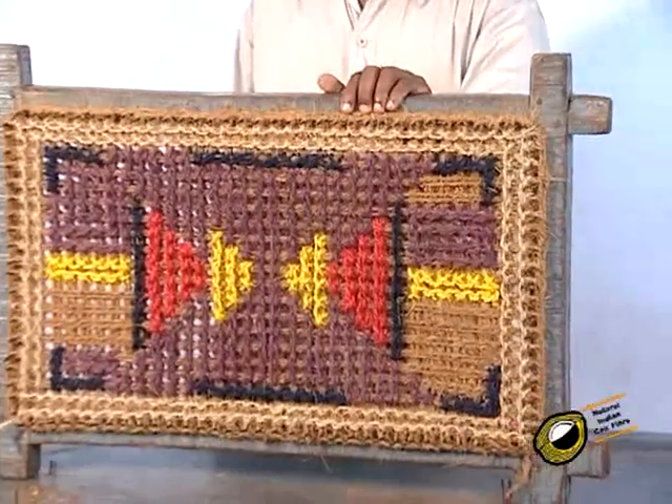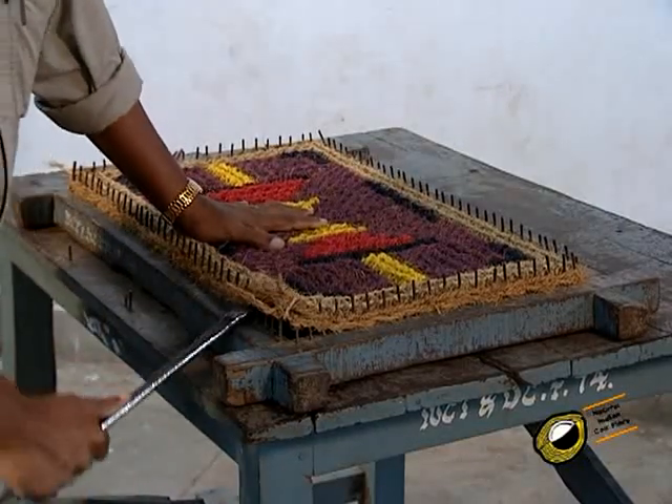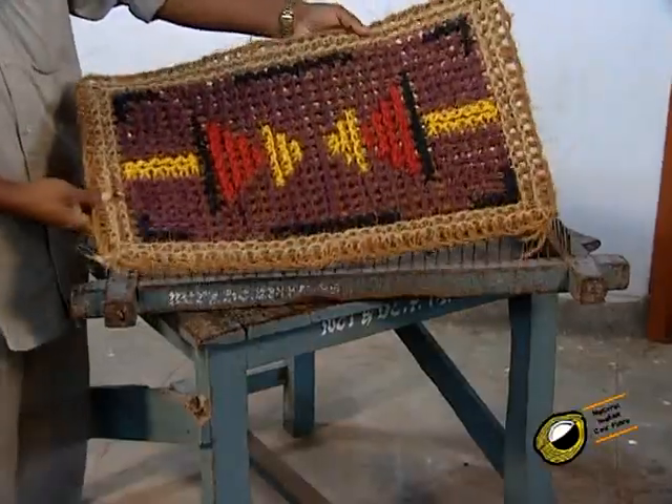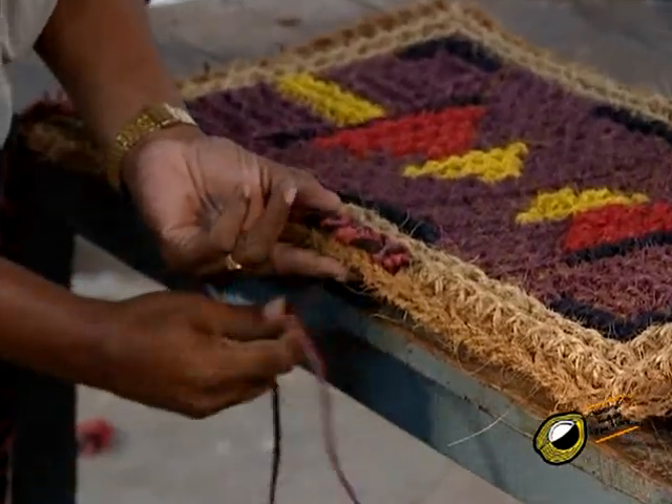After completing the tying according to the pattern, the mat is taken out of the frame. The edge of the mat around is finished either by stitching with coir braid of suitable type or by a special plaiting with coir yarn.